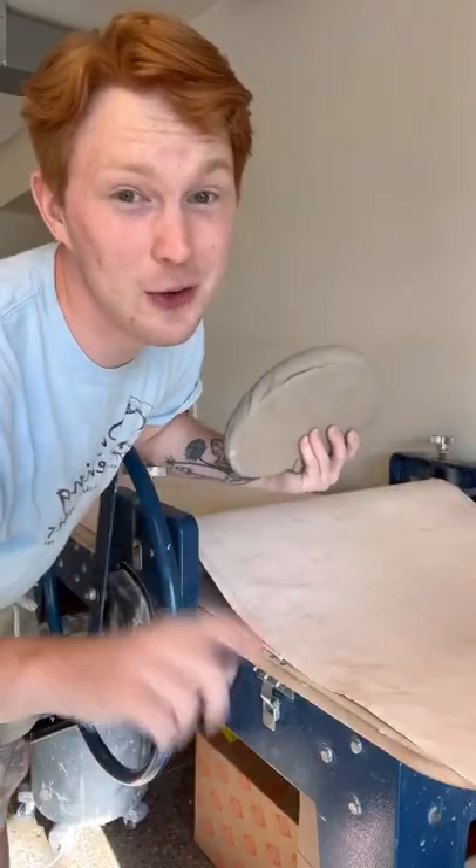Howdy, howdy! Do you want to learn how to make a bowl without using a pottery wheel? First thing we're going to do — you guessed it — make a slab.